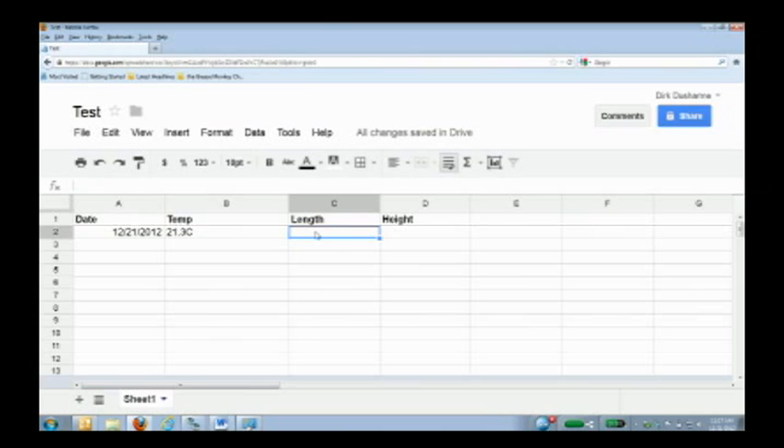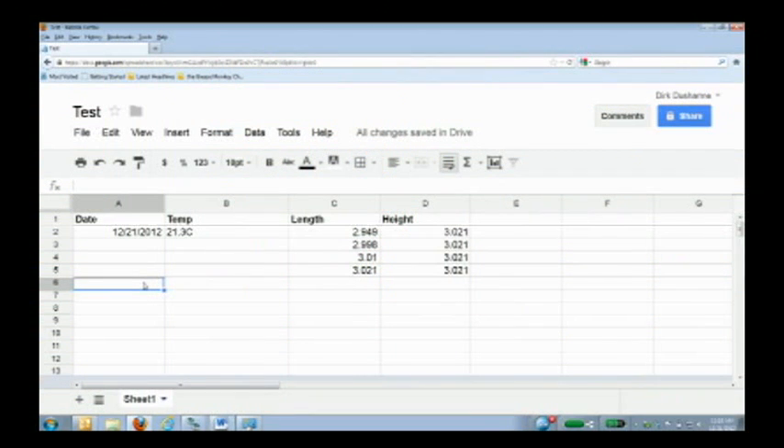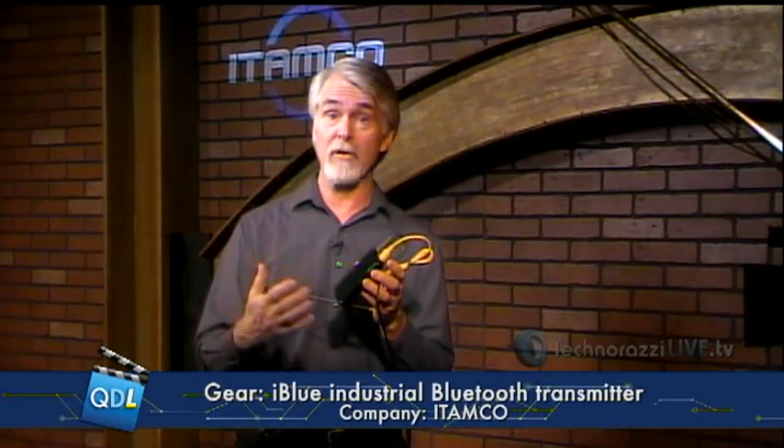I press the measurement button on my micrometer and we see it captures a measurement — and another, and another. This data is being transmitted wirelessly via Bluetooth. I take more measurements in the height column. At the end of the day I've got a date, a temperature, and my measurements. A week later I add another date, another temperature, more length and height measurements. Now I have data I can analyze over time, see variation over time, and see variation over temperature range. A thermocouple is cheap and already built into the iBlue, so why not take temperature readings at the same time? It's just another data point for more thorough future analysis.